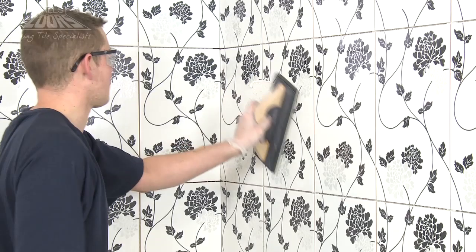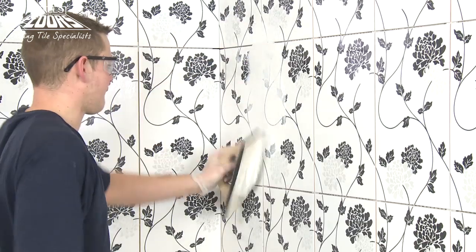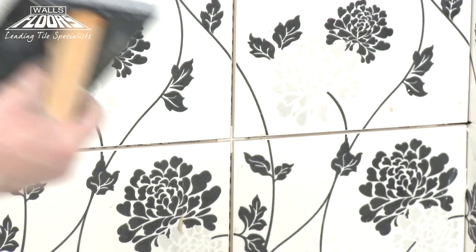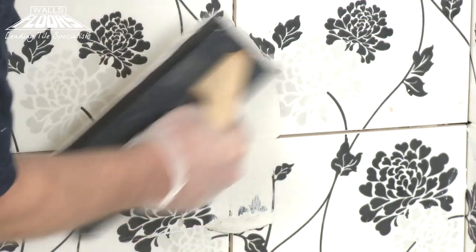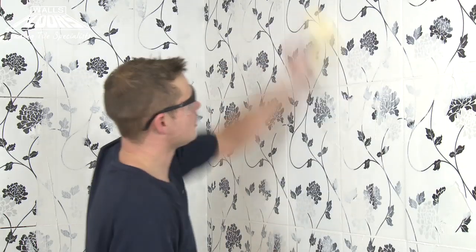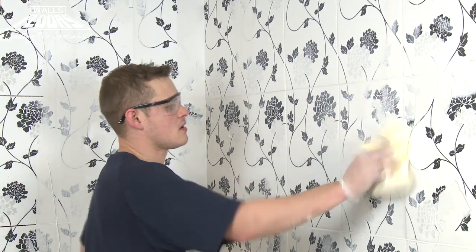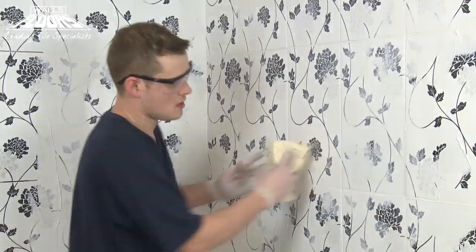My clients tend to love this grout because it's dirt resistant and easy to clean. Using a grout float, apply the grout into the tile joints, working in diagonal sweeping movements one way then the other, to push out any small pockets of air. Wait for the grout to partially set, then damp down the tile surface to soften residues before washing them off with an Ardex sponge and clean water.